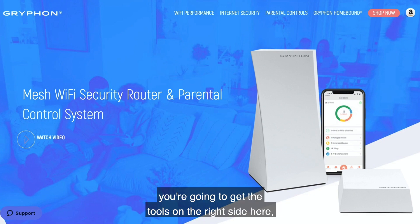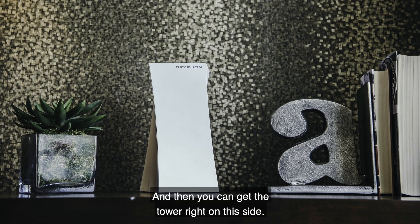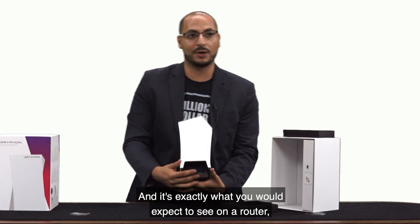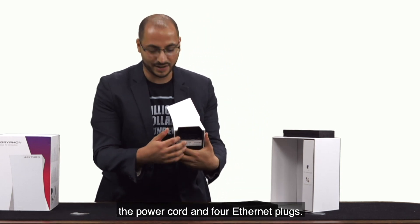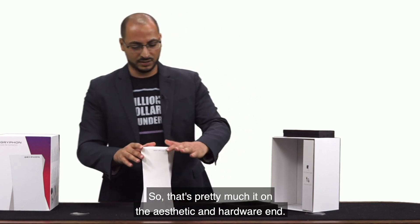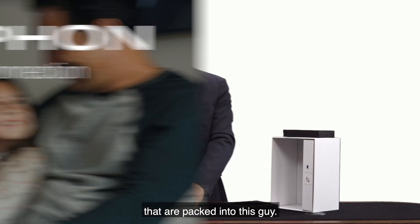Right away you're going to get the tools on the right side, the power cord and the ethernet cord, and then you're going to get the tower on this side. Everything you need to look at is right here — it's exactly what you would expect to see on a router: the power cord and four ethernet plugs. That's pretty much it on the aesthetic and hardware, and what is important is all the features packed into this guy.